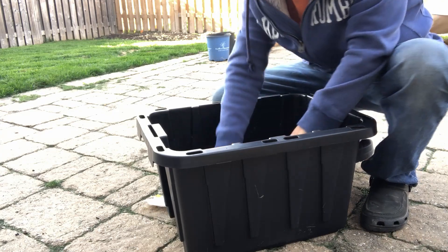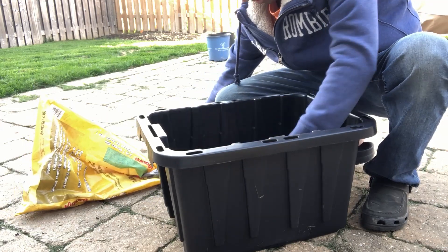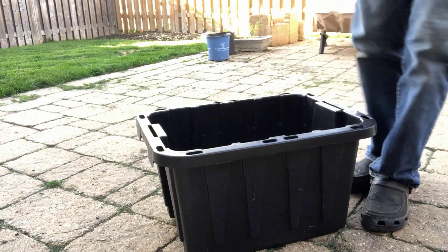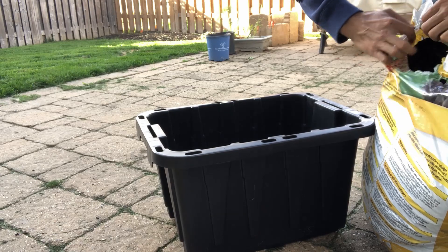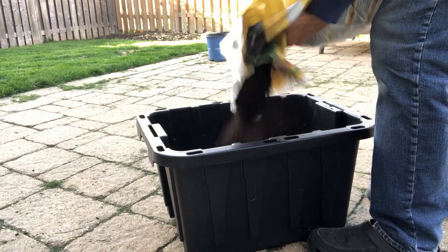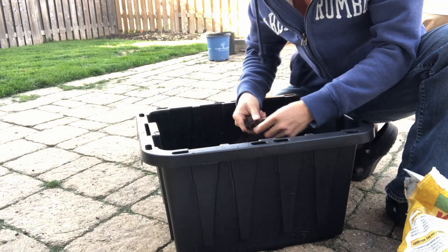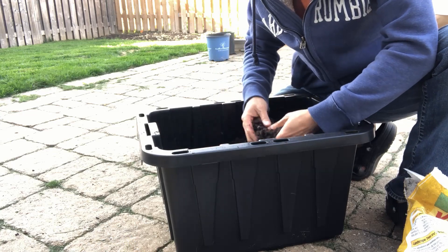This soil is just a mix of peat, wood chips and stuff — nothing special, just regular soil. All right, it's about halfway up now and I think that's more than enough soil.